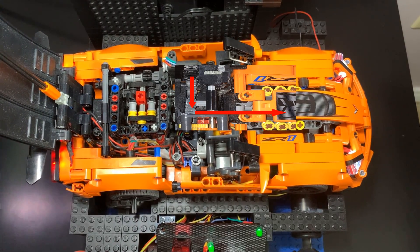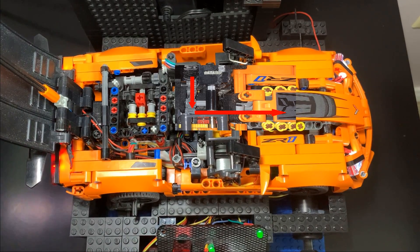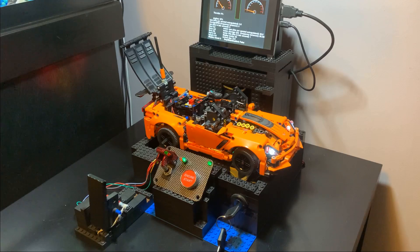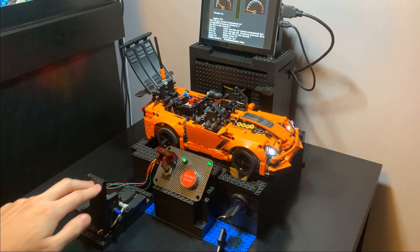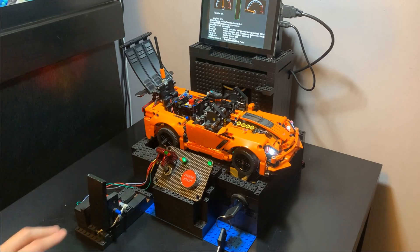There's also a little bit of torque past the differential that I route to the Lego motor, so the camshaft will fire the pistons. We have an accelerator pedal here which we can press, and the motor spins faster and so does the Lego motor, but the wheels still don't move.